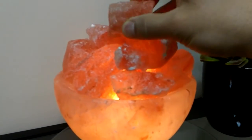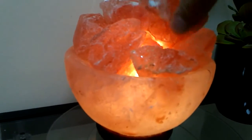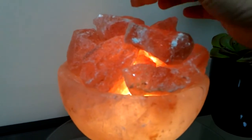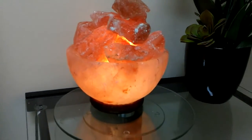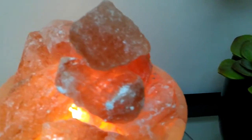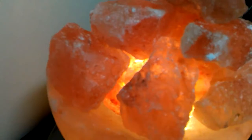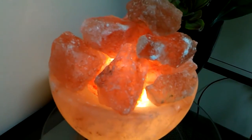I like it for a display here in the waiting room. There are areas where you can see right to the light bulb, but overall I think that adds to it — it makes it look like it's on fire.